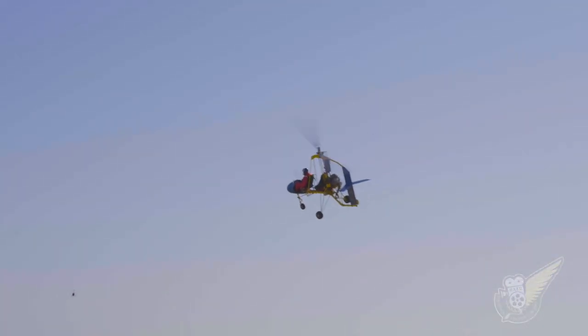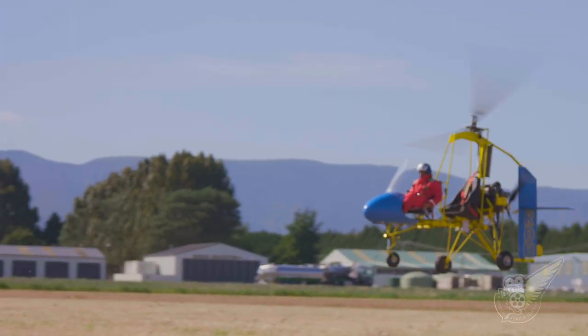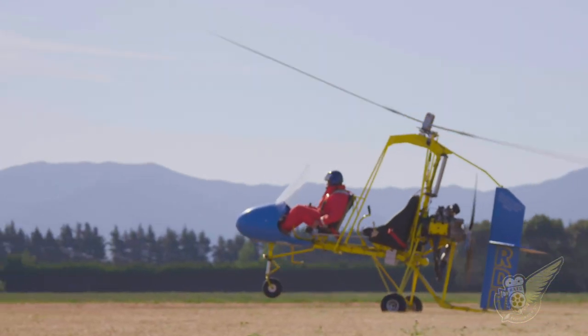If the gyroplane's engine happens to fail, its blades are still auto-rotating, and so the aircraft is usually able to gradually descend back to earth in a very controlled and safe manner.